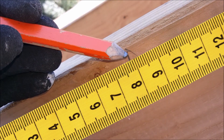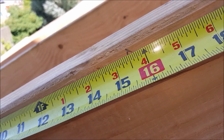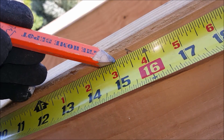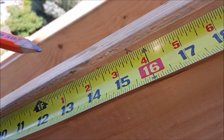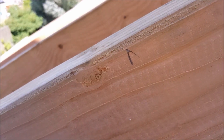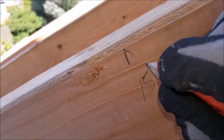You start at zero and then you would go 1, 2, 3, 4, 5, 6, 7, 8, 9, all the way to 10. In the standard system, each of these lines represents a sixteenth. So in this case, we'd go 1, 2, 3, 4, 5, 6, 7, 8. So if we were going to call this measurement, it would be 15, 8. If you wanted to write that, it would be like this: 15, 8.